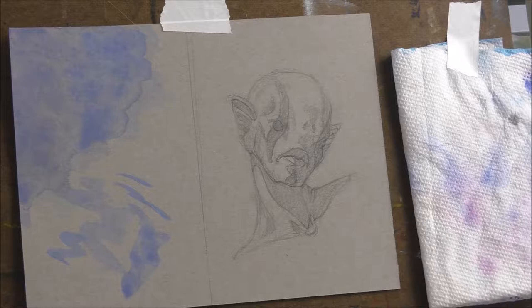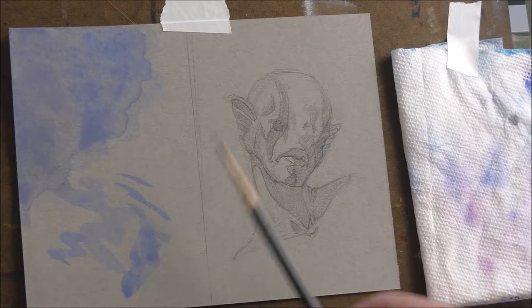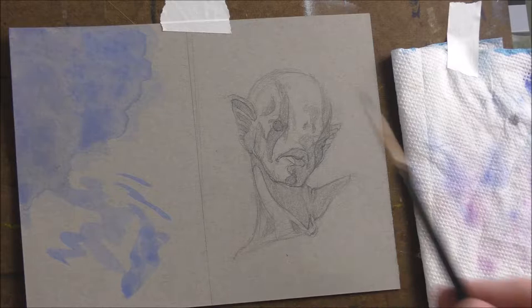So I'm going to do a quick sketch over here so I can figure out the color palette, and then I'll jump into this. I'll stick it on time-lapse and then I'll narrate through it and share my process. Let's get started.